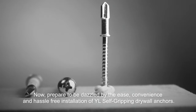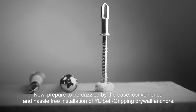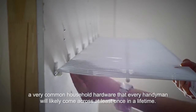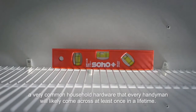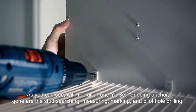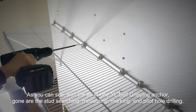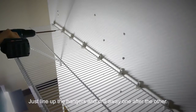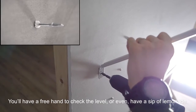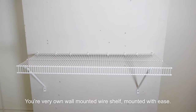Prepare to be dazzled by the ease, convenience, and hassle-free installation of YL self-gripping drywall anchors. We are now going to install a wall-mounted wire shelf — a very common household hardware that every handyman will likely come across at least once in a lifetime. As you can see, with the all-in-one YL self-gripping anchor, gone are the stud searching, measuring, marking, and pilot hole drilling. Just line up the hangers and drill away one after the other. You'll have a free hand to check the level or even have a sip of lemonade. Your very own wall-mounted wire shelf, mounted with ease.